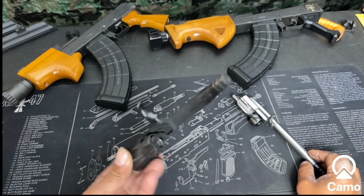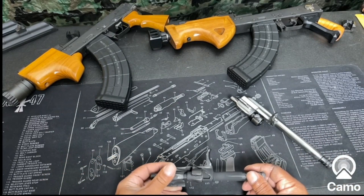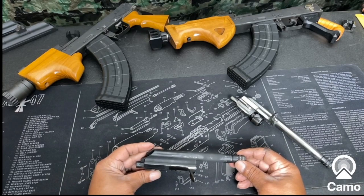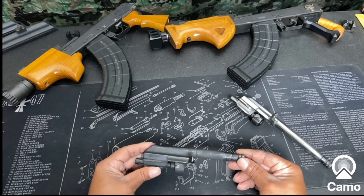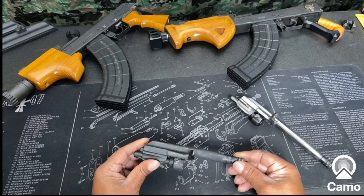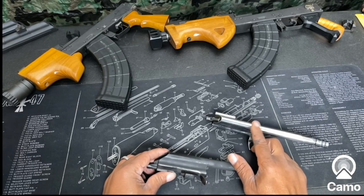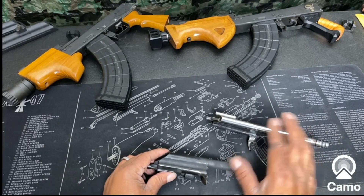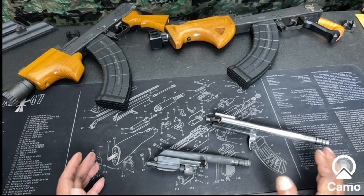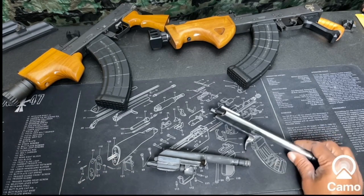There's a process you gotta go through to get it from there to here, and I'm about to show it to you. I'll let you know right now — this is not hard, but it does take time. It's not quick, fast, and done in 30 minutes. The advantages of doing this: it makes the action of your gun so much better — smooth action, smooth slide, smooth everything. It also remedies some of the lockups that happen when you're charging an AK.